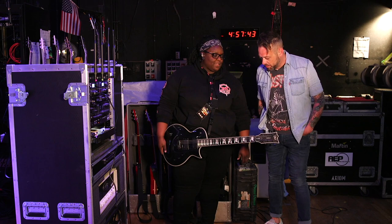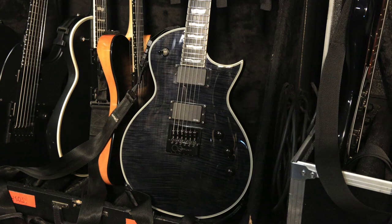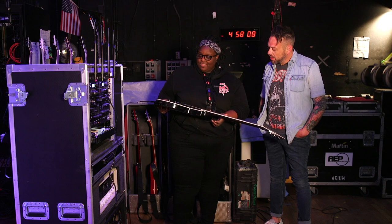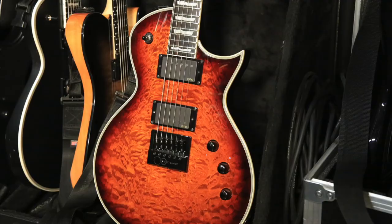Let's talk about this one. I know you're an ESP endorsee — congratulations on that, that's pretty sick. So this is just the see-through black LTD. It has the Evertune on it, obviously, with 81-60 pickups. It's just your standard, but this is actually one of my favorite playing guitars. I have E2s and stuff like that too, but this one just feels really good. I love the little volute they do in the back of those, so you don't have to worry about headstock issues.